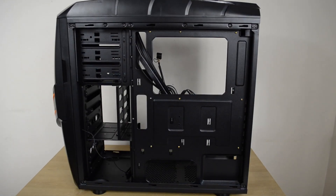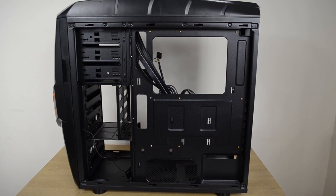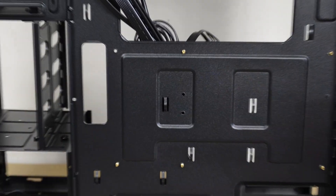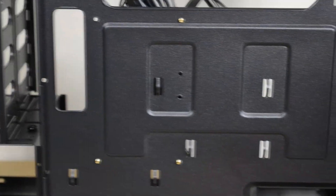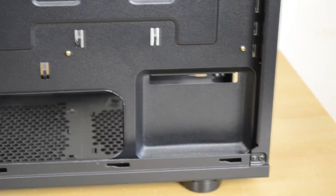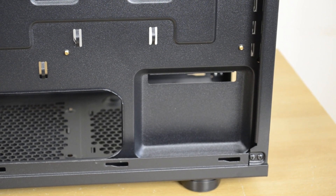Moving to the back side of the motherboard tray, there are clips for zip-tying PSU cables to help route them out of the way, plus an indented area to pile up cables to keep them hidden and allow the side panel to go back on with ease.